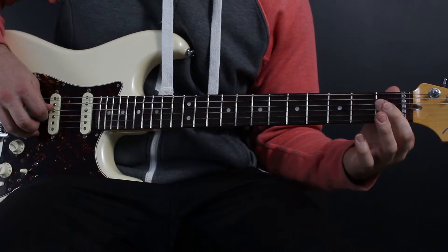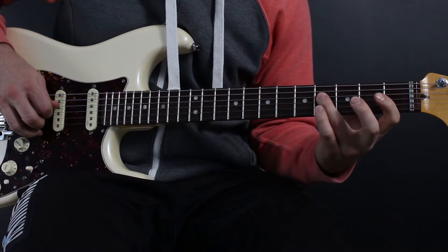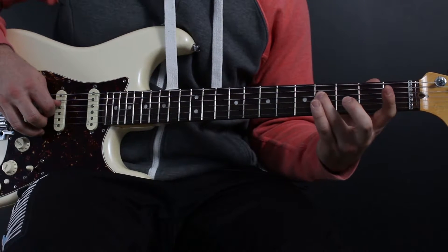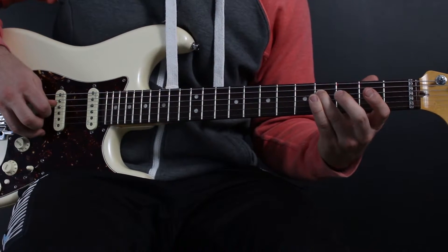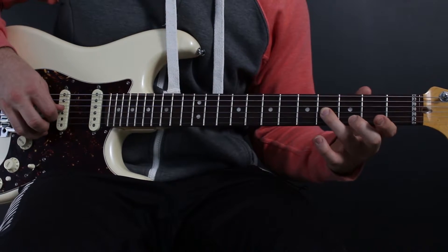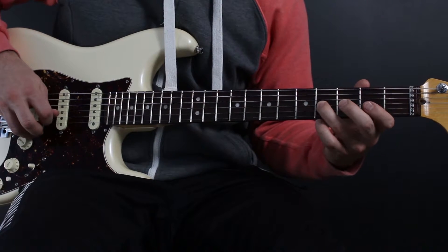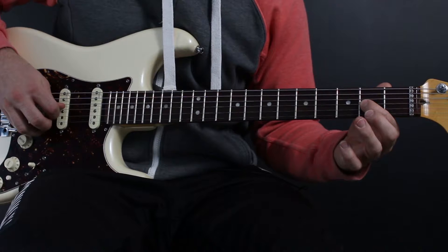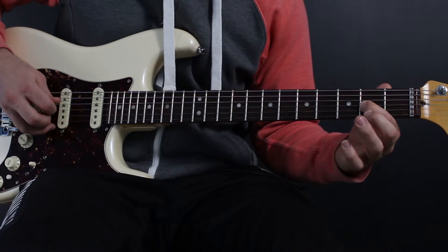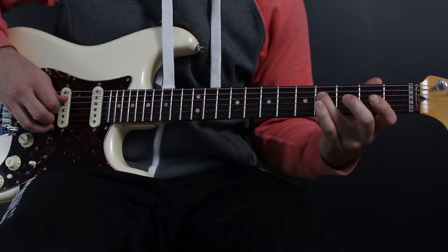Then first finger on the first fret of the D. Then hop up with my third finger on the fourth fret of the D. Then take that third finger and collapse it down to the fourth fret of the G string. Then jump down to first finger on the second fret of the G string.